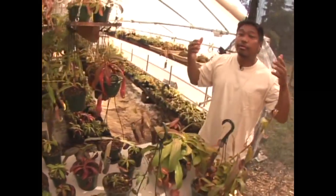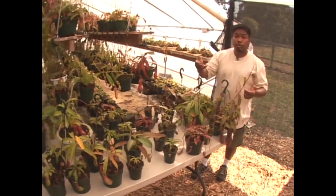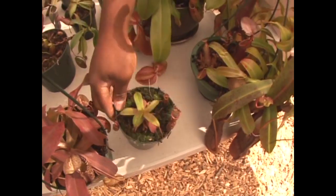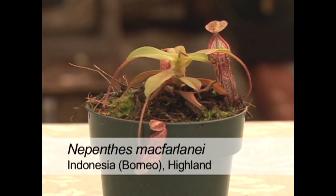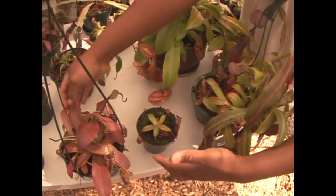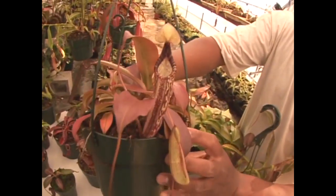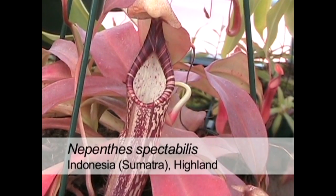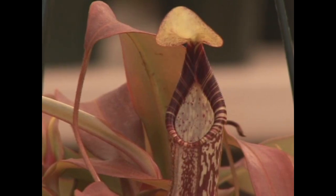Moving into the Indonesian islands — Sumatra, Borneo, Sulawesi — this plant is Nepenthes macfarlanei. And this one here is Nepenthes spectabilis, which has a very beautiful striped peristome. What's also interesting about this species is that the pitcher is slightly velvety.